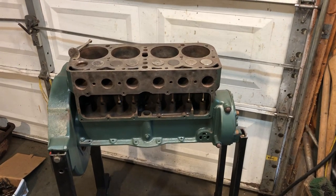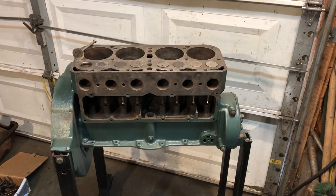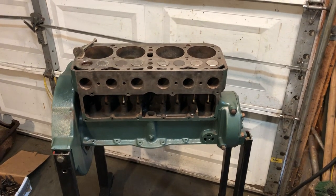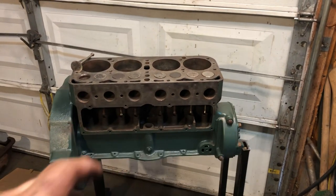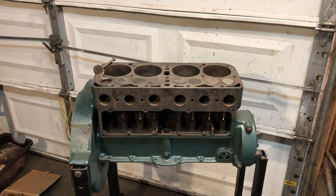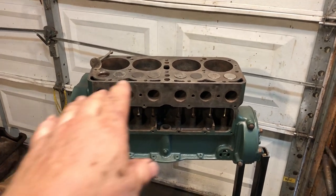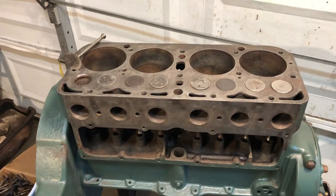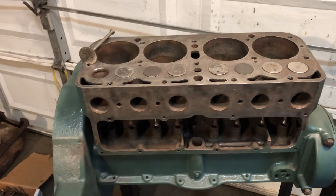Hello everybody, Grandpa Dan here. Making a little more progress on this next 1929 Model A engine. I got all the valves seated in good and they're all sealing good and holding air. The top has kind of cleaned up pretty good, I'm almost done with that, and the front side here has cleaned up pretty good.